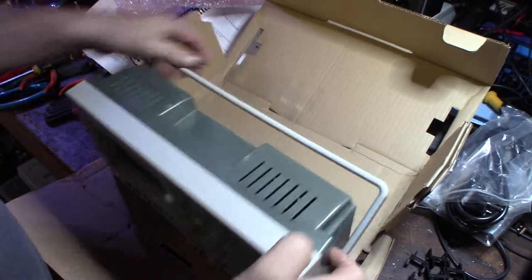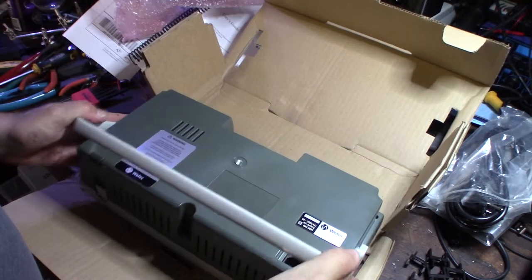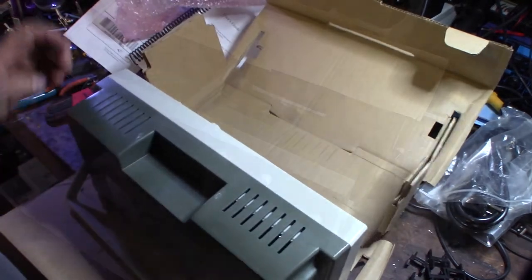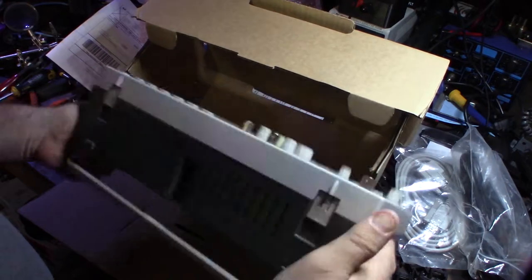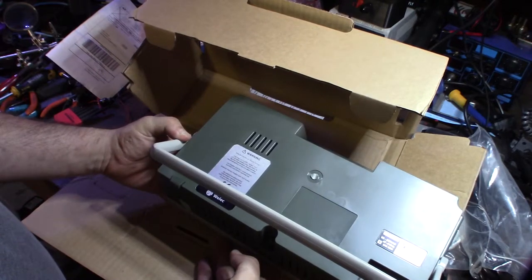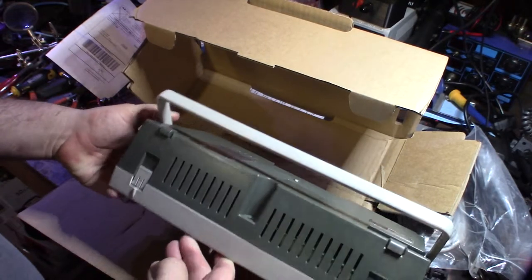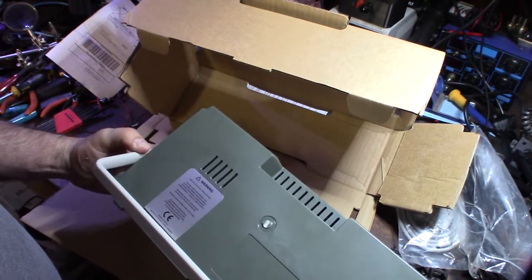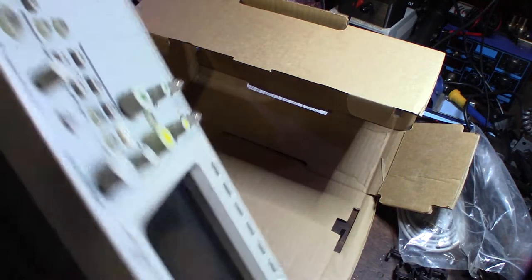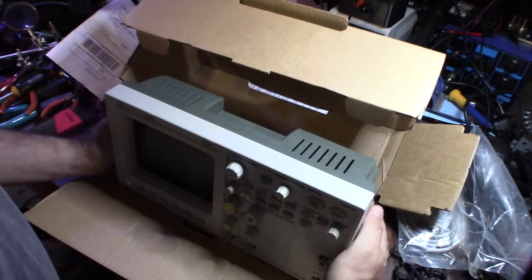I'm assuming this piece here is the stand. I was also looking at one of those Chinese scopes for around 200 bucks. Looking at the label — it says Wellic, made in the EU, Germany. It has a 9-pin serial RS-232 port and USB.